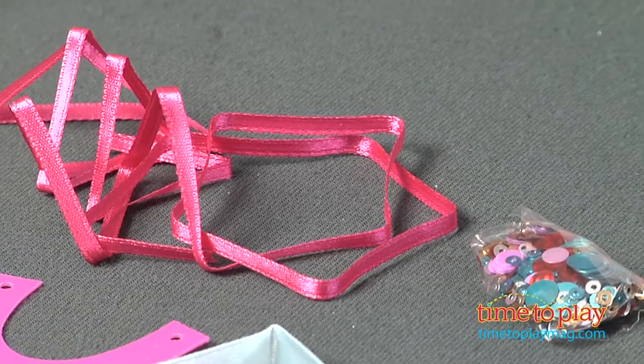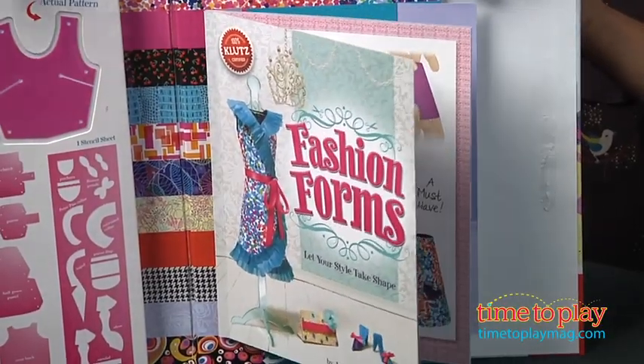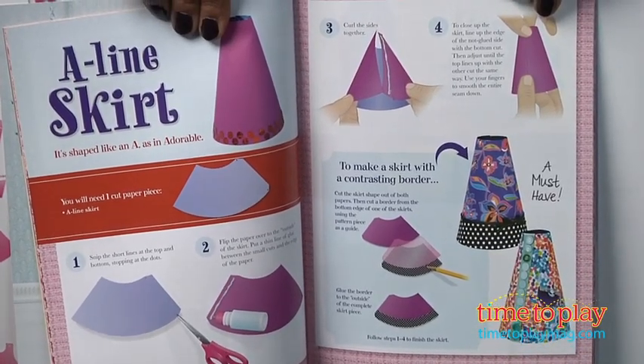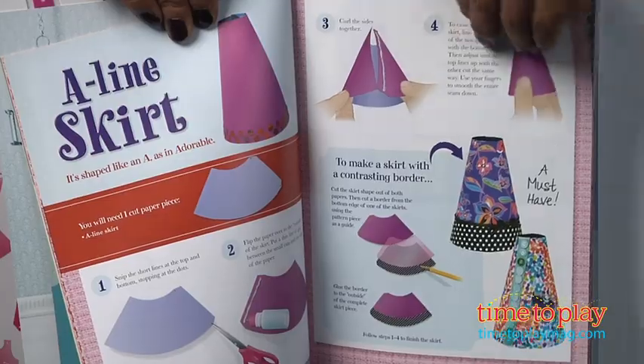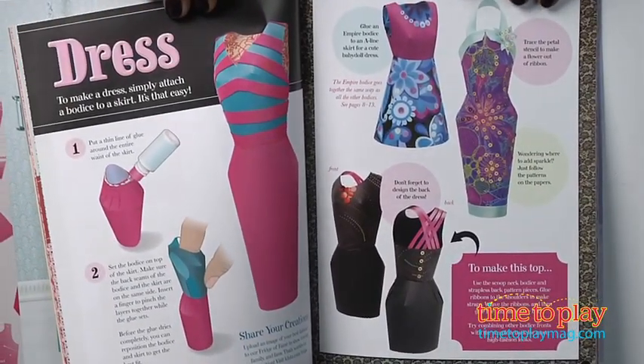This kit is meant for ages 8 and above, but I found it pretty complicated for even an 8, 9, or even 10-year-old. The pieces are small and some of the patterns are intricate and the directions are not very clear, so parental help is needed. Now I love crafting with my daughter and I love spending time with her, so we had a great time working on this together.